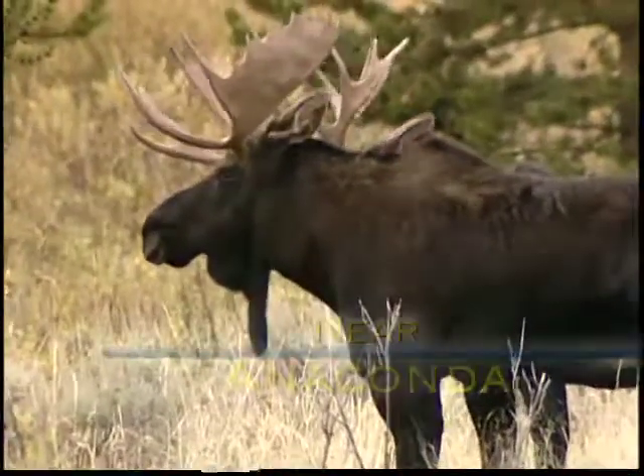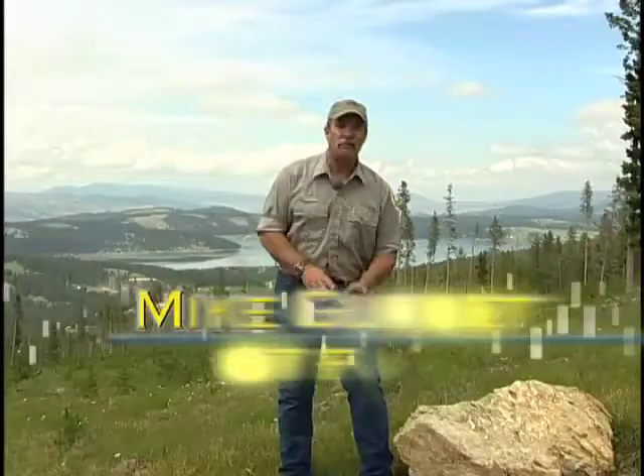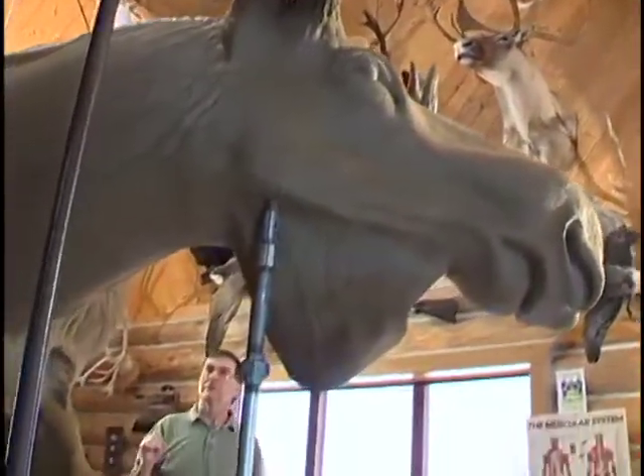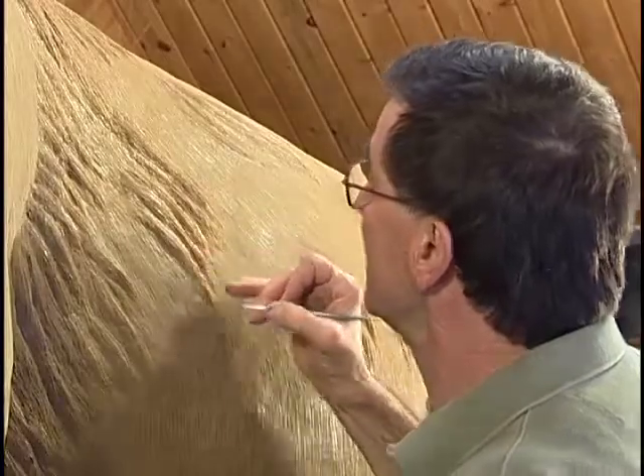Being outdoors and enjoying wildlife is a big part of living in the Big Sky Country. And when you visit folks from all across Montana, it's common to see that our interest in wildlife comes home with us in a variety of forms of wildlife art. And now a local artist from Anaconda is taking his indoor creations outside in a big way.